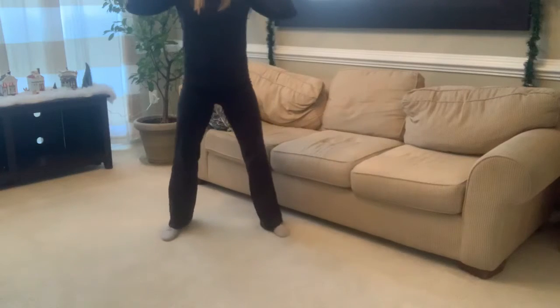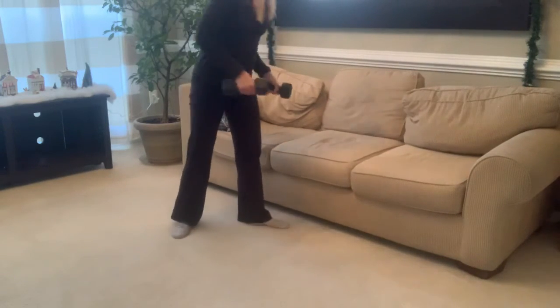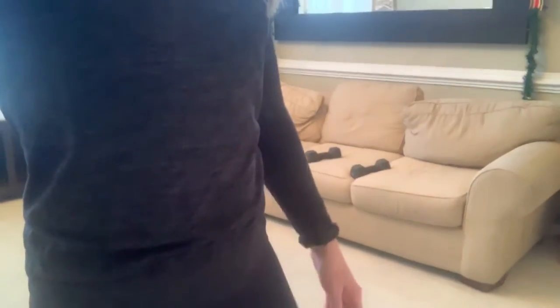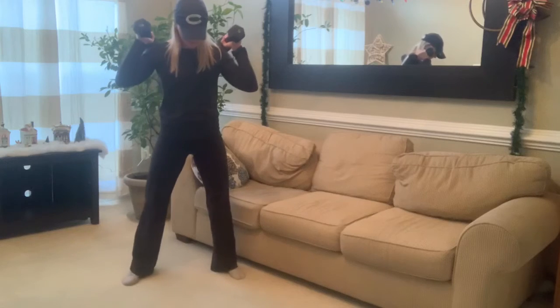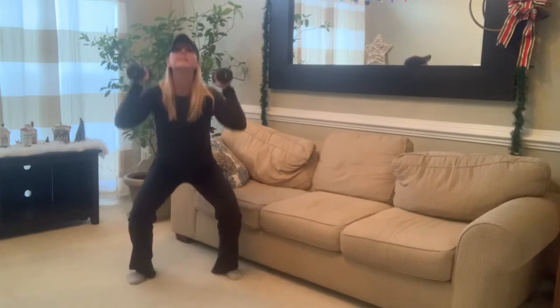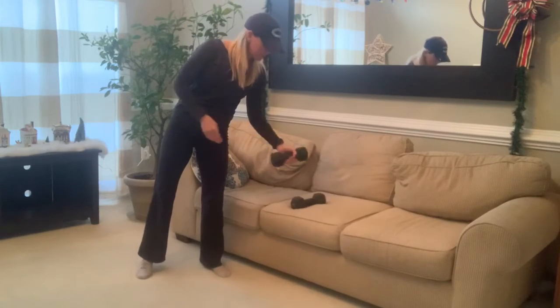Grab those dumbbells, go down into a squat and then press up. Let me show that again so you can see it clearly. Thrusters are a squat into a press — squat and then push, squat and then push. I have a love-hate relationship with those, but they're really good.